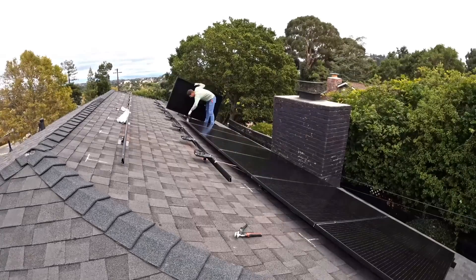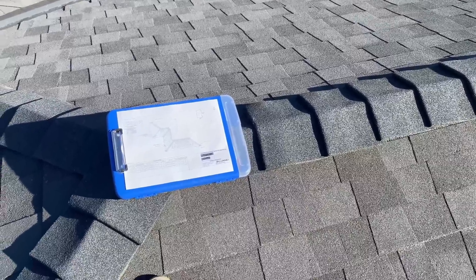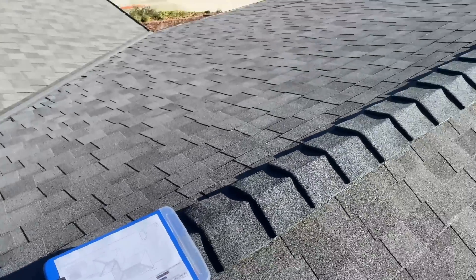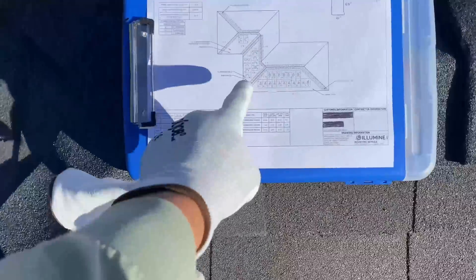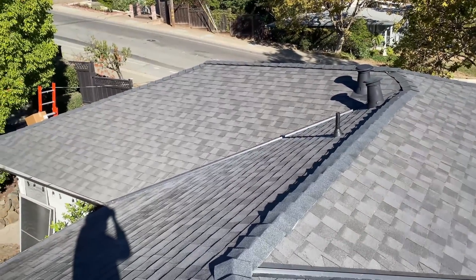In this video I'm going to install a solar system close to 10 kilowatts. It's going to be a grid-tie system with Enphase IQ8 microinverters. According to the plans for this setup, we have 18 panels on this part of the roof, then 8 panels right here and 2 panels over there.